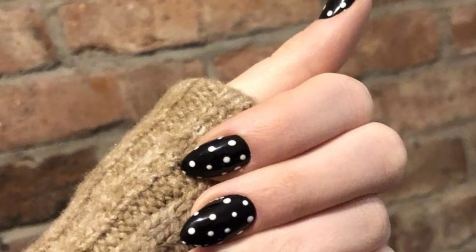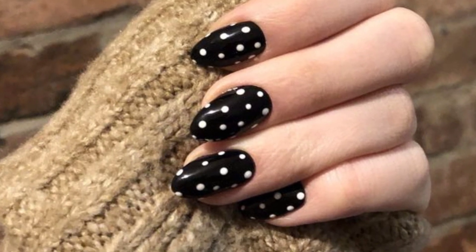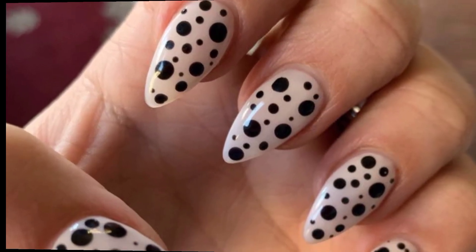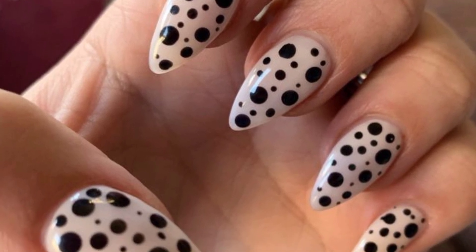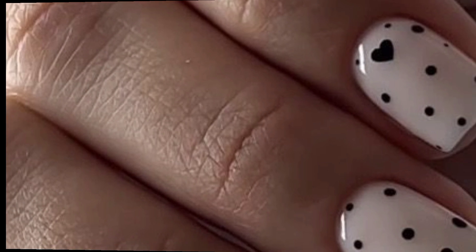Dear friends, I'm providing the latest unique and fabulous designs of polka dot nail art. These are gorgeous and fabulous — I hope you will love and enjoy them.